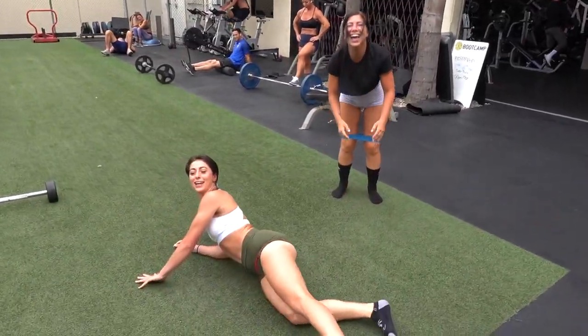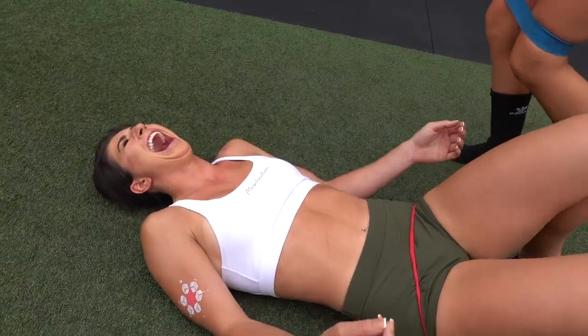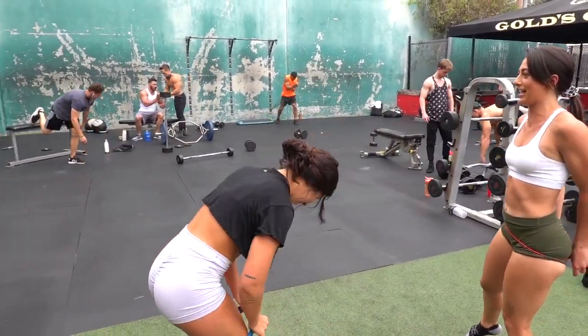I'm wearing it as a belt now. Or you can just fall on the ground. I'm laughing — I thought you had a butt. You just cut off all your circulation. It'll come one day.